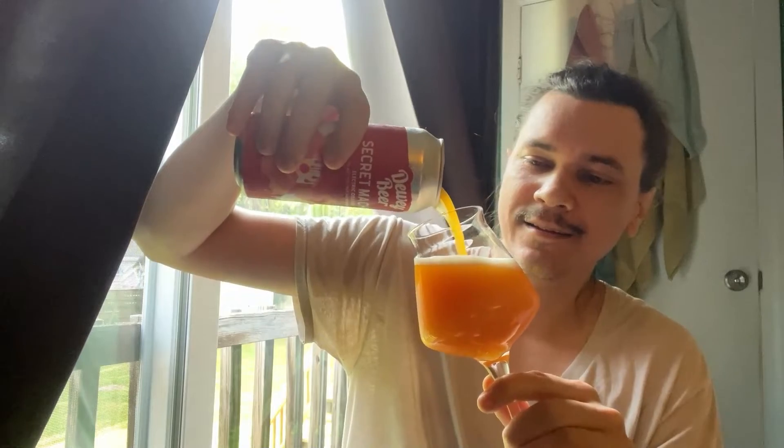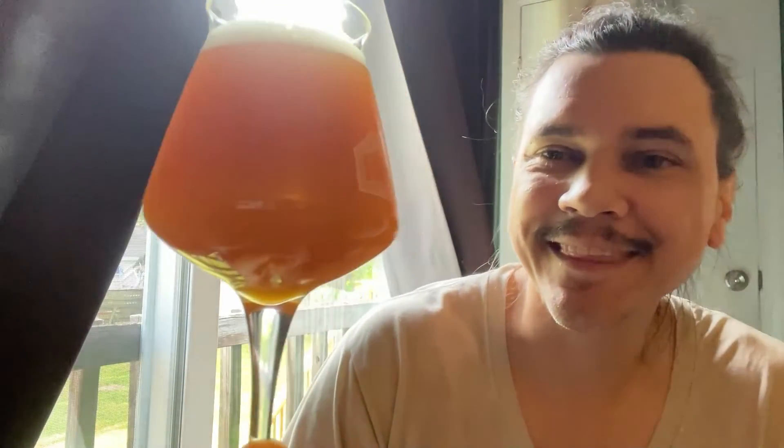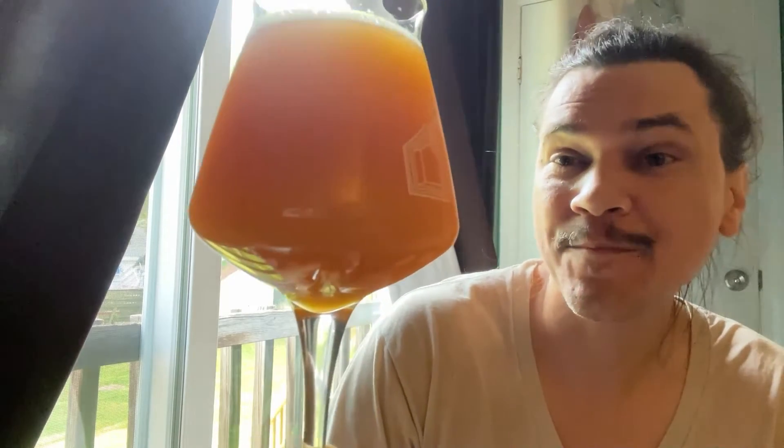Look at that — a little thick, not as thick as the usual sours, but man that's awesome looking. It looks like dark orange juice, kind of like Tang. That's what it looks like. Not a lot of head on there either — I didn't get a lot of head.